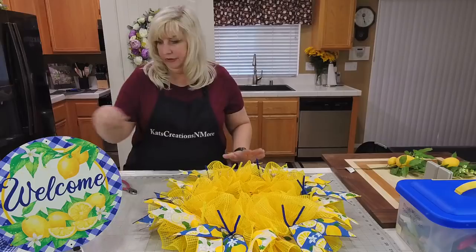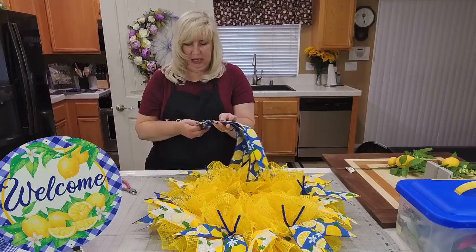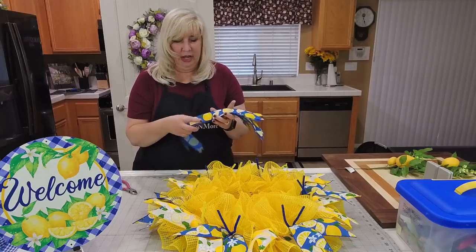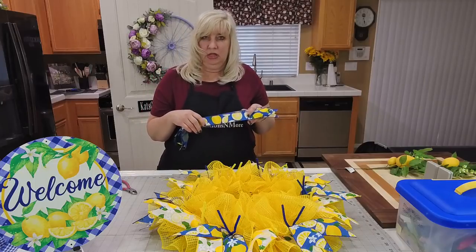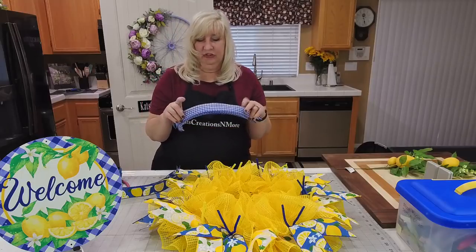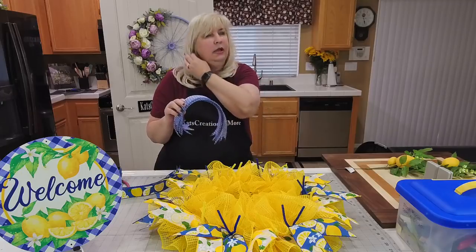There are our 14-inch tails. Now we're going to add what we call half bows. We have the inch-and-a-half ribbons cut to 19-inch pieces — the blue-on-lemon is from Craft Outlet, and the gingham which is a royal blue on white. This gingham is really hard to find.